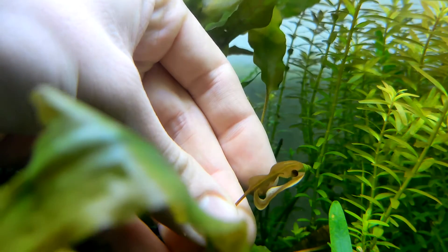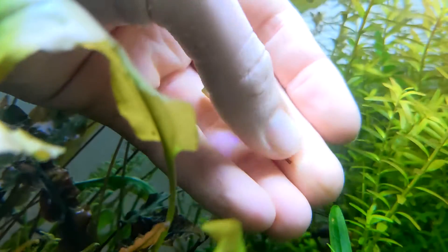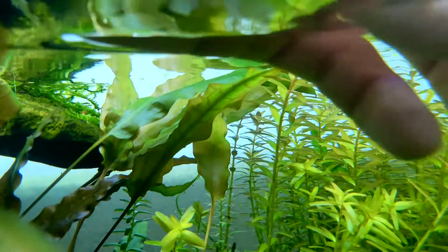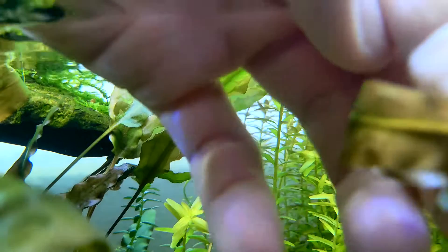In captivity, females may even deposit eggs on artificial plants or plastic strips. To prevent our precious eggs from being eaten, we will now collect and relocate them to a safe rearing environment.